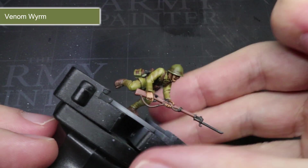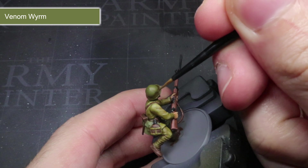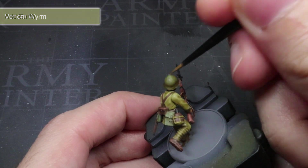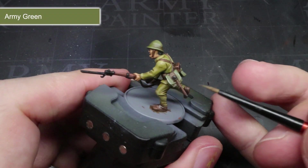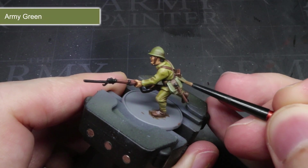For both the green areas, we will be using our respective base colours mixed with Arid Earth. Start off with the helmet, painting the rim and adding a small line at the top too. Then you can use some Army Green and Arid Earth to pick out the edges of the fabric pouches carried by our infantrymen.